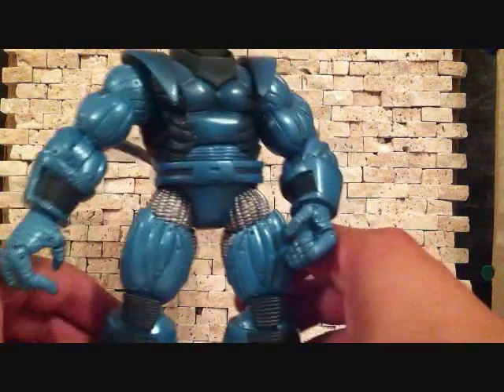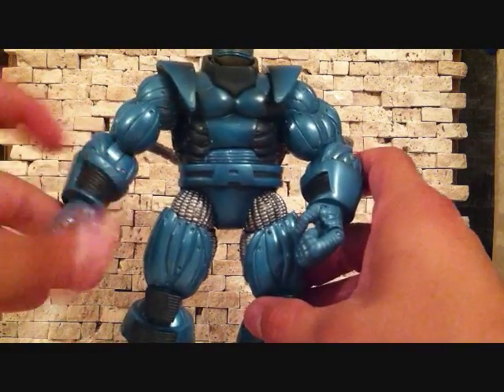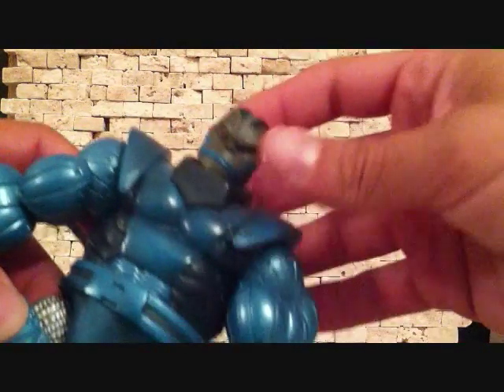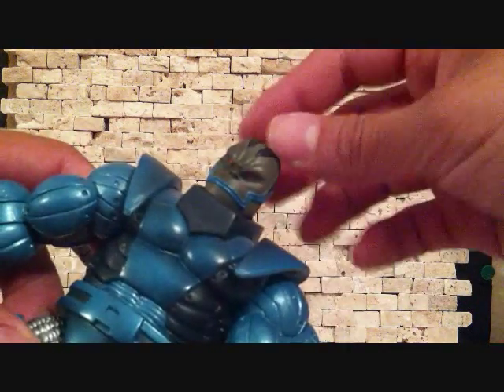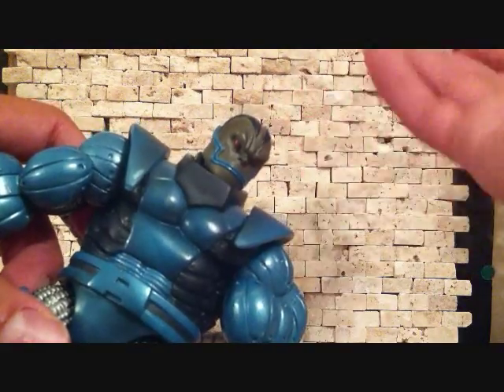But this is an awesome figure. I haven't seen him ever since I picked him up loose at Franken-Suns. I've never seen him in package, and I've never seen him loose again, so I think he's a pretty hard figure to get. He's awesome.